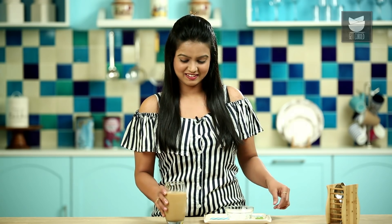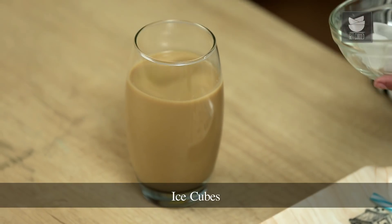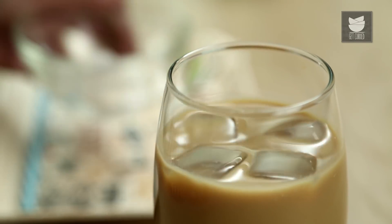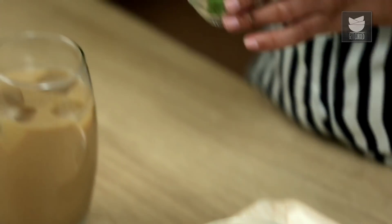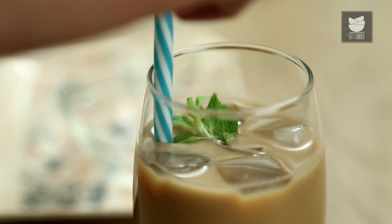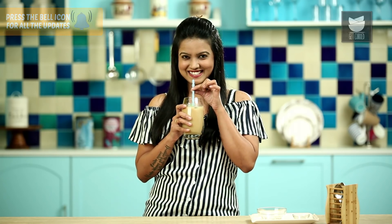Let's add in some Ice Cubes and garnish with Mint leaves. Our Minty Cold Coffee is ready to drink! Do try this twist in your normal cold coffee and let me know in the comment section below. I'm going to have a sip while you go like, share and subscribe to Get Curried. Cheers guys!